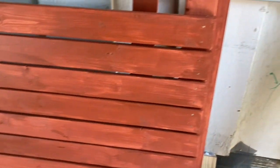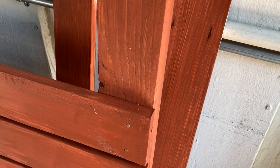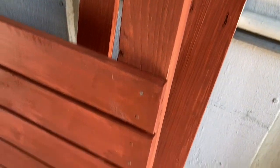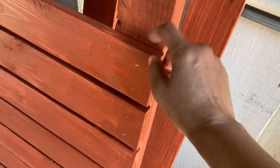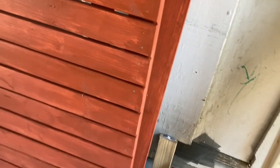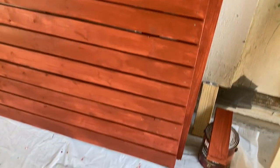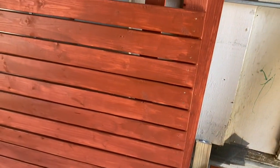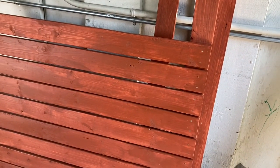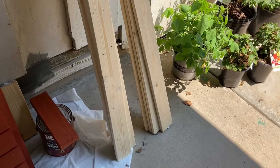One step that I did skip — that I'll probably have to go back and do later — is when attaching these panels, you really should put wood glue under there, and I didn't. So if you're going to build a panel, make sure that you do. It helps secure the wood a little longer, especially since I'm using nails on this part and not screws. But I'm tired — it's 95 degrees already, and I've got to get to staining.